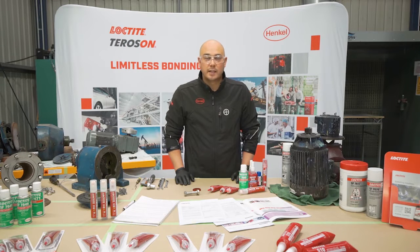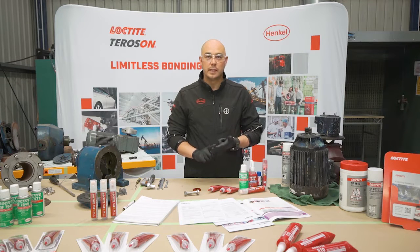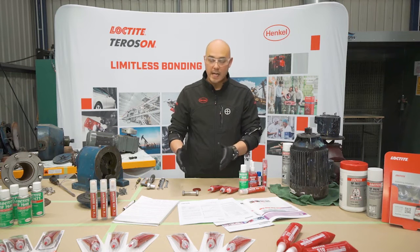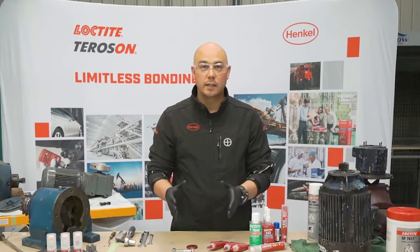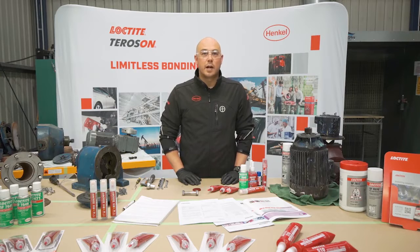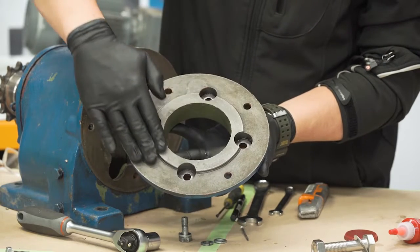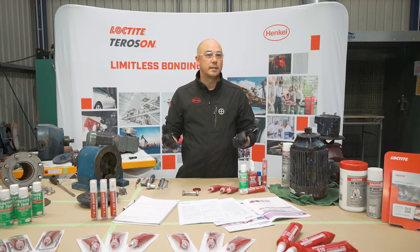When referring to anaerobics, we have two types of metals: active metals and inactive metals. In this example we're looking at an active metal, so it's very important before we start our job that we look at our base metals and determine whether they're active or inactive. The first classification is active metal — that includes brass, bronze, copper, and mild steel. All of these are considered active metals.